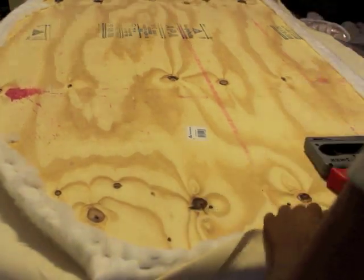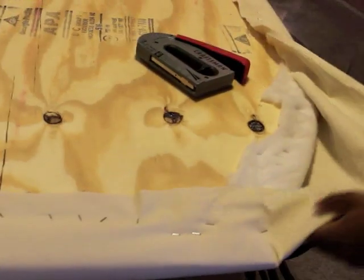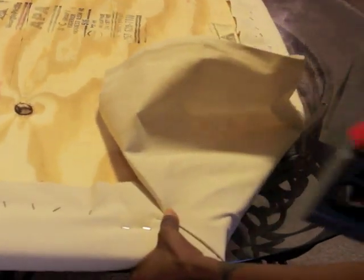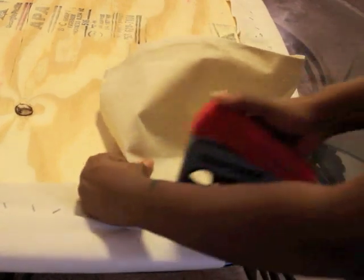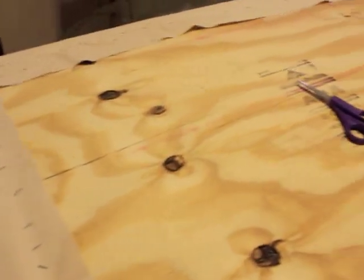I then took my staple gun and stapled the fabric to the back of the plywood. You want to make sure that you pull the fabric tight so that the edges are nice and smooth. This is what the headboard looked after the fabric was attached.